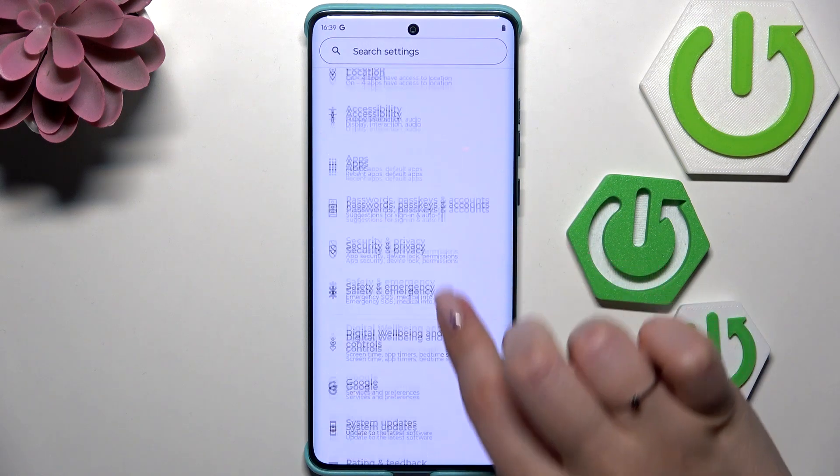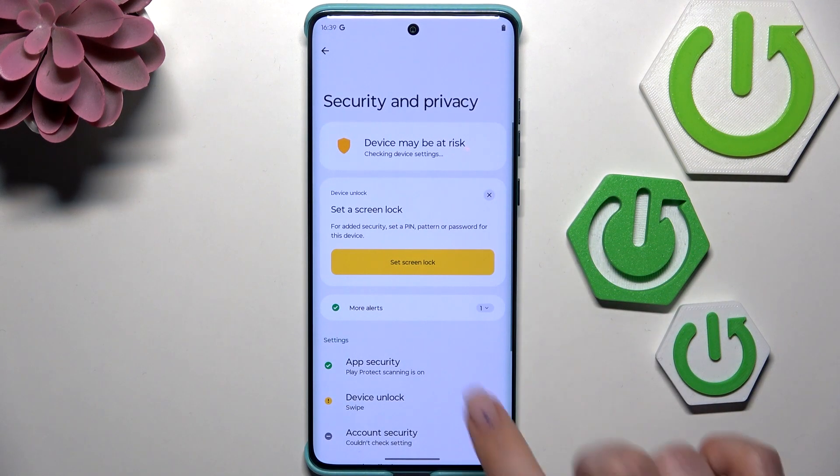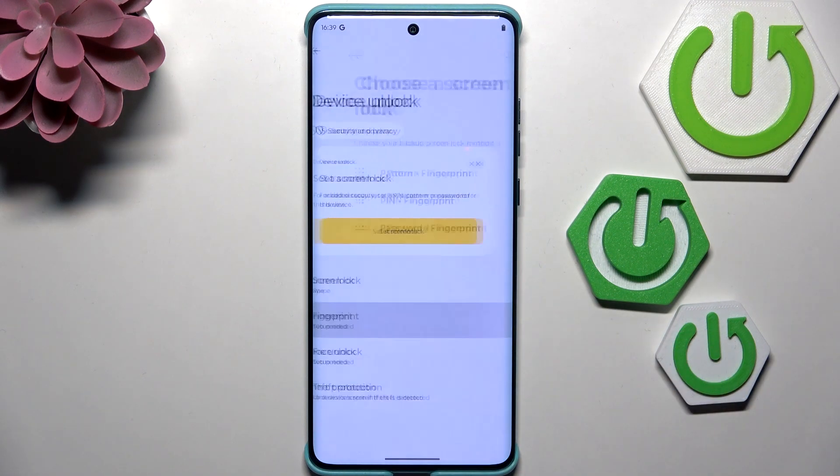Let's begin by opening the Settings. Here we have to scroll and find Security and Privacy. Then tap on Device Unlock and tap on Fingerprint.